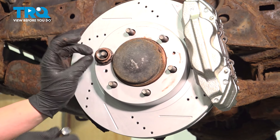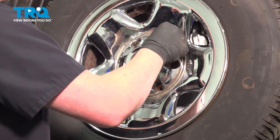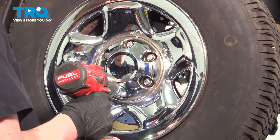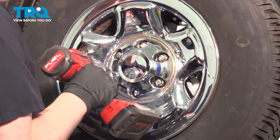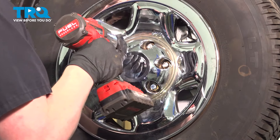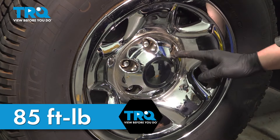Remove the lug nut. Install the wheel and get the lug nuts started. Snug down the lug nuts. Torque the wheels in a star pattern to 85 foot-pounds.